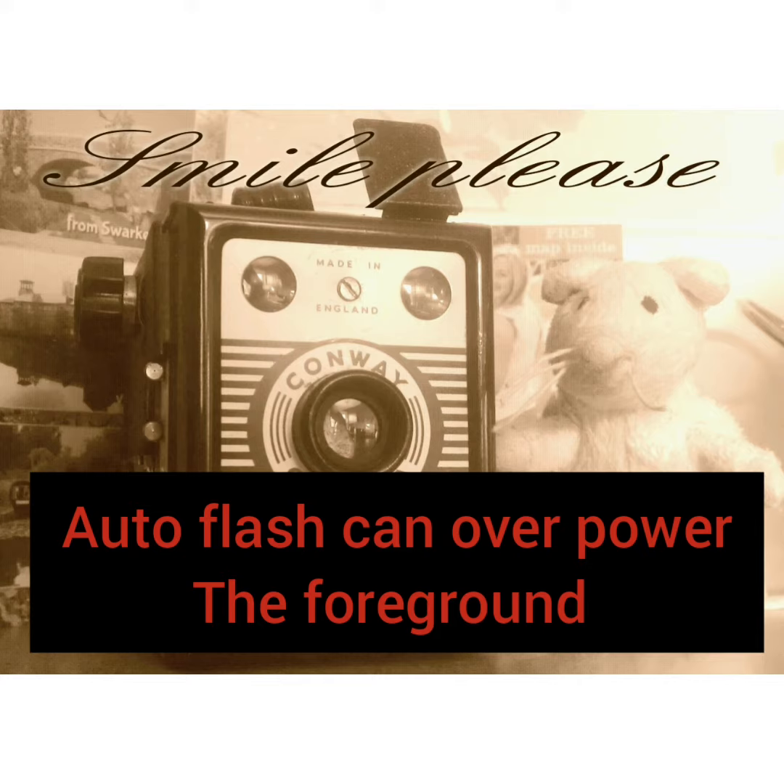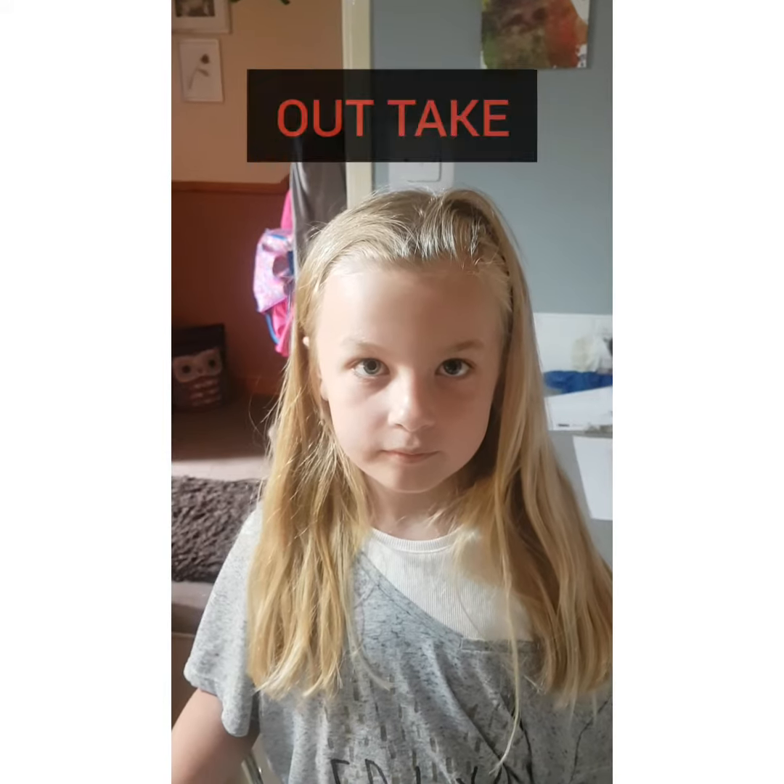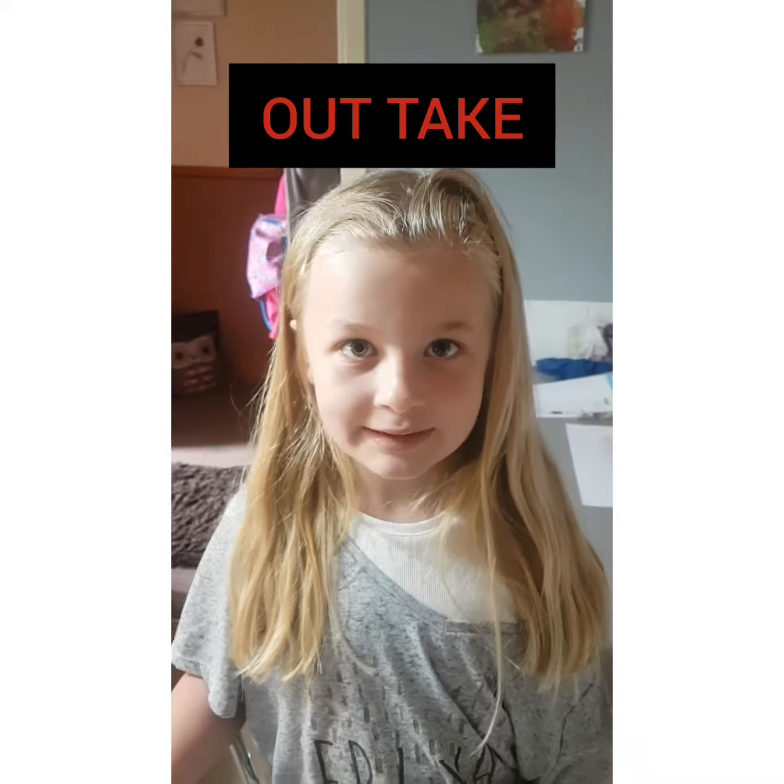Most cameras have an automatic flash, so try and take a photo without it.